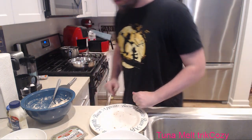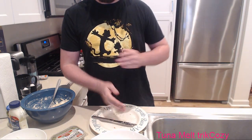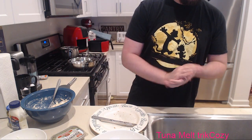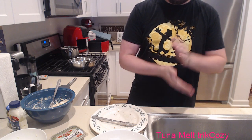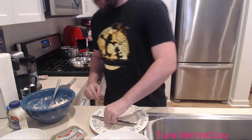Let's do a skillet tuna melt. Actually, chat, I only want to make one more - let's vote. Press one for skillet, two for George Foreman. Mostly because I'm afraid I'm not going to be able to eat all this. Skillet is winning hardcore. Okay, let's do that then.